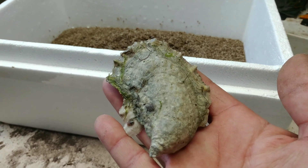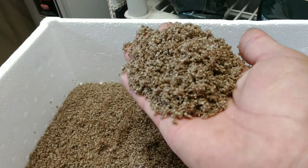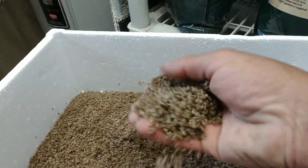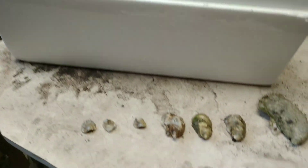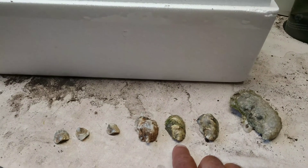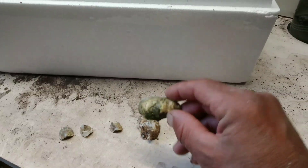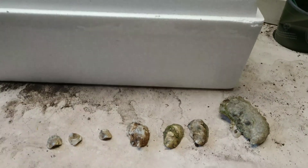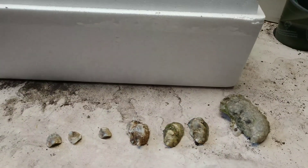That is beautiful — so that's the four cycles. Look at those beautiful oysters, all my babies! Since we're on the subject, let me show you how we plant these, and after that I'm also going to show you a harvest that you've never seen before, so stick around for that.